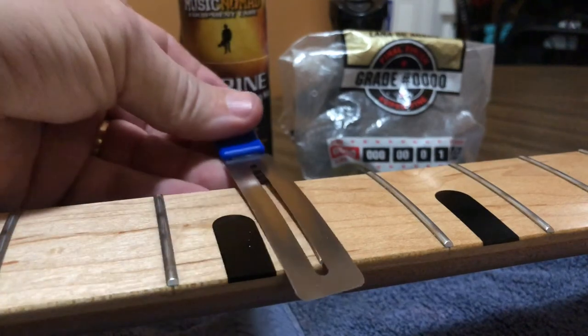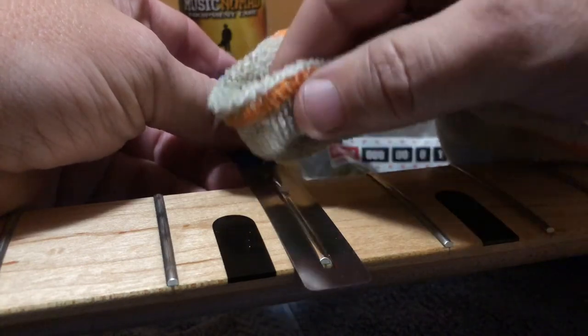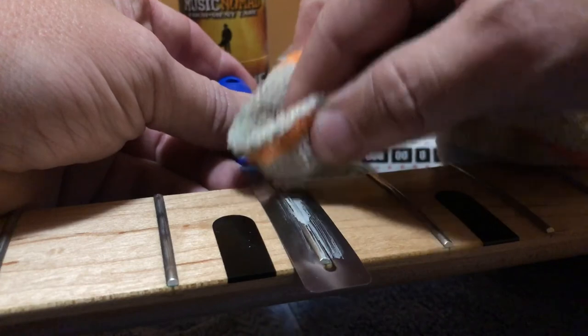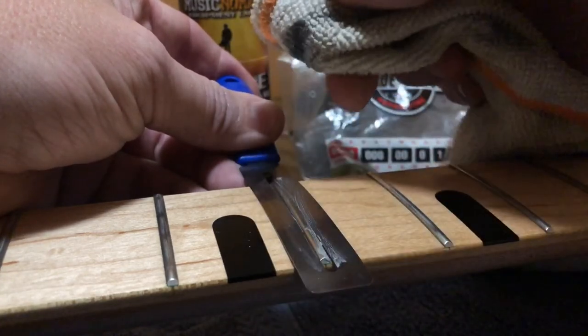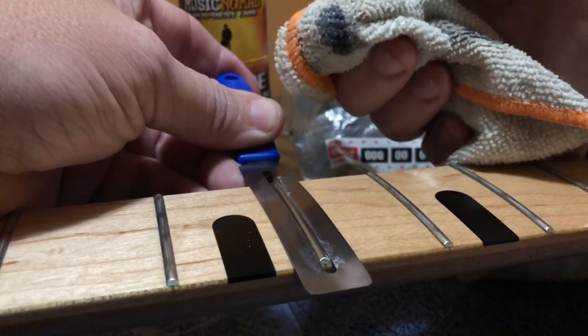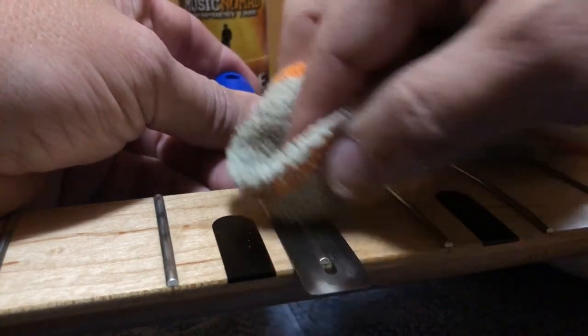Take the fret guard again over the fret. Like I said, I would normally tape off the entire thing, but I really wanted to show you before I got started. Apply the polish on there, rub it out — yeah, look at that rag, all yucky — rubbing it real good.